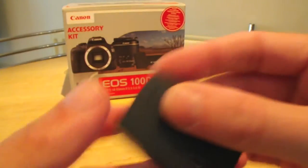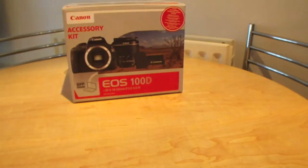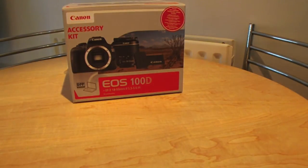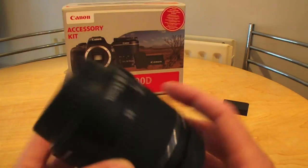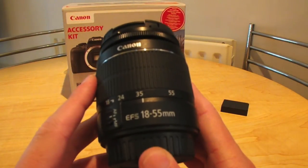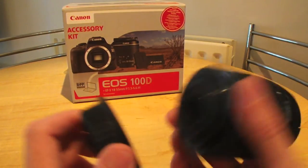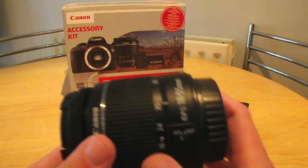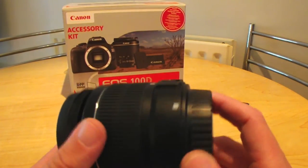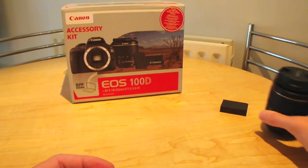The battery is a standard 6.3 watt-hour — not the most powerful in the world. The kit lens is an EF 18-55mm, which is pretty much a standard kit lens but it's good. The only problem I have with it is when you're recording video the autofocus is very loud indeed. But it's a nice kit lens and it takes some good shots.